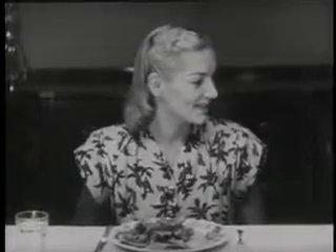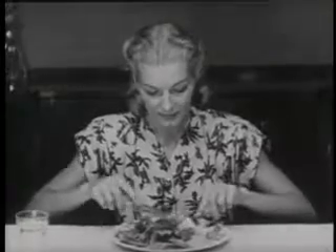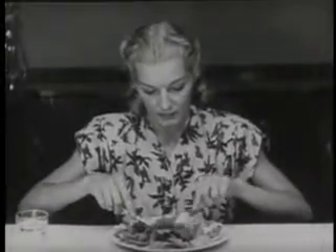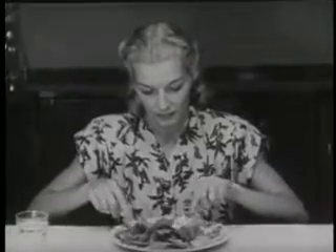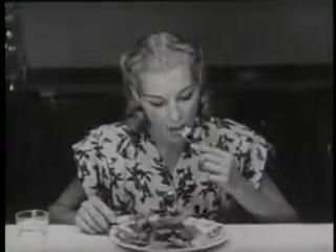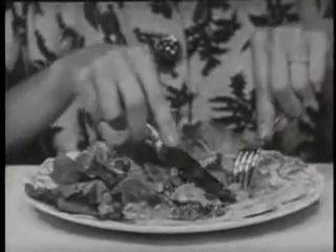Salad may be served either as a separate course or it may be placed on the table before you sit down. In this case, your salad is at your left. If a knife is provided, its blade must be of silver or stainless steel. It is absolutely correct to cut your salad with a knife.